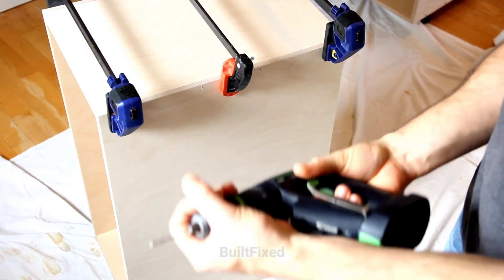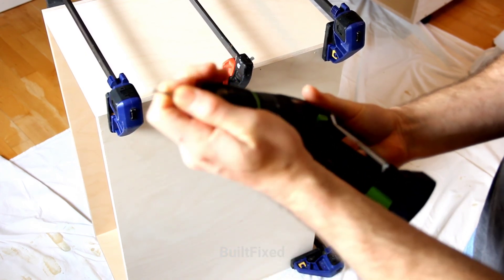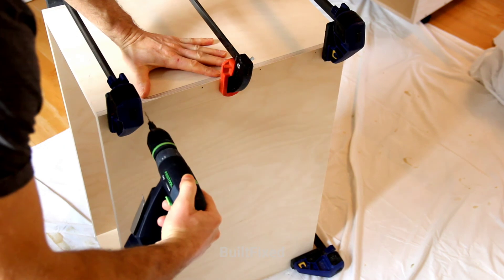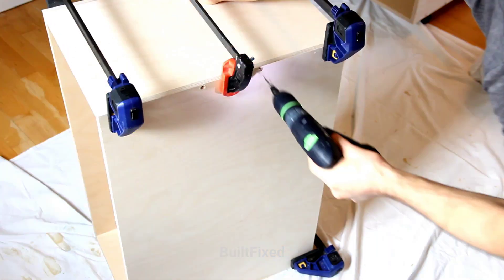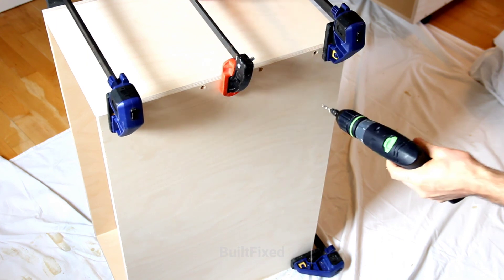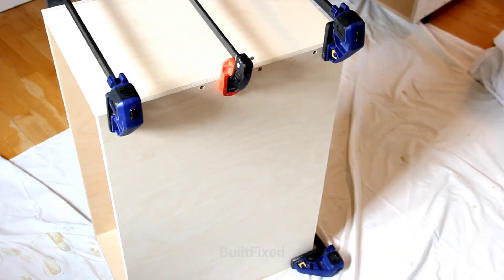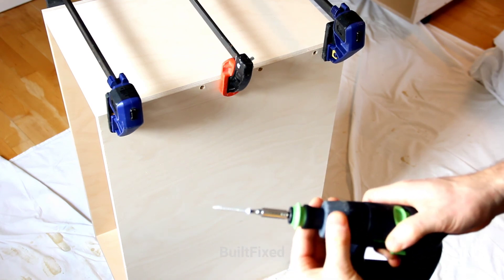This Festool screw gun drill CXS has become a real favorite of mine. It's very lightweight and easy to handle. The ergonomics are very well thought out and it's surprising what kind of punch it can pack given its small size. I must say I was a bit apprehensive to choose this screw gun when I was looking for a small screw gun — it has a very non-traditional look to it, but it's actually very nimble and well balanced.